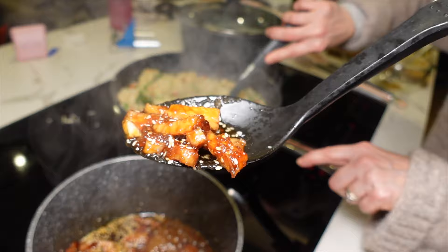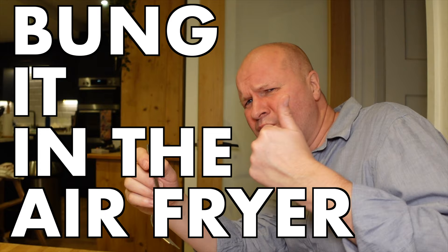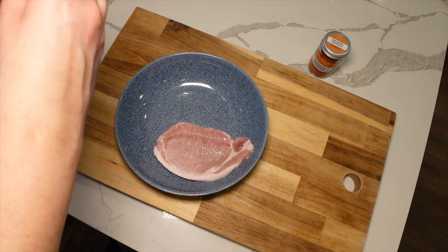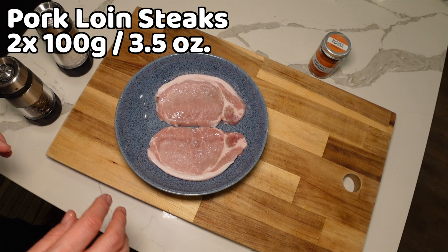I'm using a little recipe — 'recipe' is a grand word. I'm going to add some things to the pork chops, but you don't need to. All we need to do is just bung them in the air fryer. You don't have to do any of this — I just thought it might give them a bit more flavor and look nicer on the video. Here are our two pork chops, or pork loin steaks, and they're about 100 grams each, which is about three and a half ounces, so we have about seven ounces of pork here.